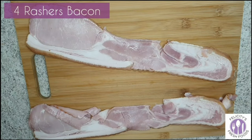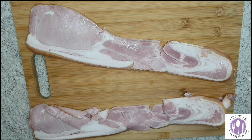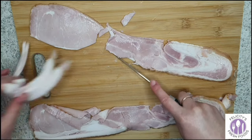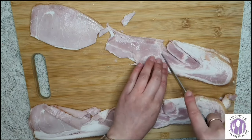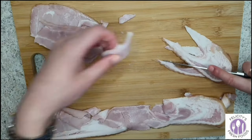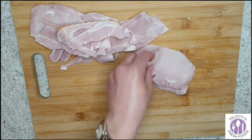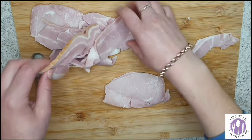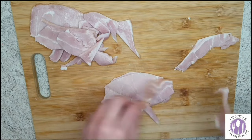Then you'll need four rashers of bacon. I trimmed the fat off my bacon, and I'll quickly demonstrate how I did this. I'm getting similar-sized pieces on top of each other so I can quickly cut the bacon pieces into even sizes.